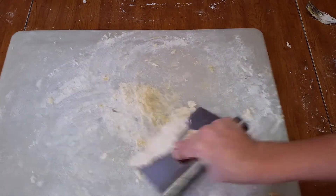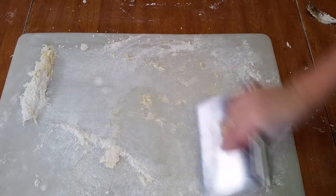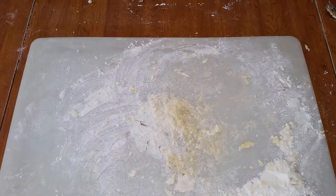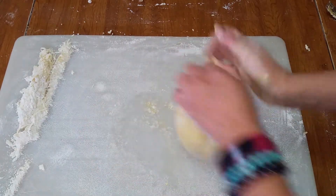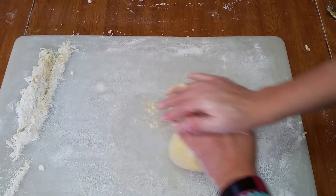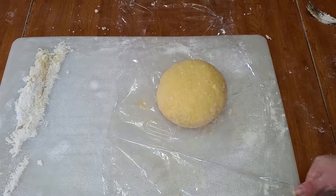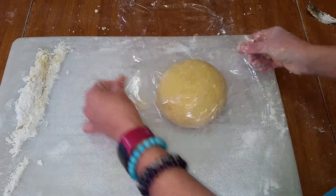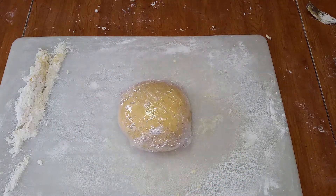At this point, set the dough aside and scrape your work surface to remove all of the dry pieces. Then take the dough and continue to knead for five minutes. You will know when the dough is ready because when you press your thumb down on the dough, it will spring back a little. Now wrap the pasta dough in plastic wrap and let it rest at room temperature for 30 minutes before using it.